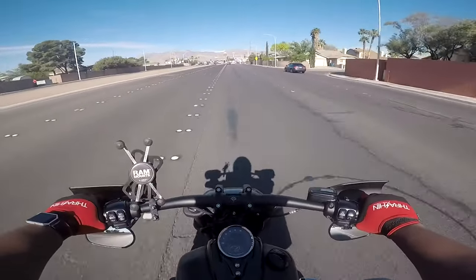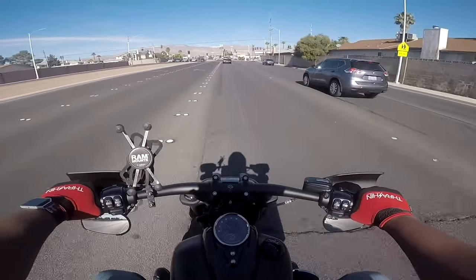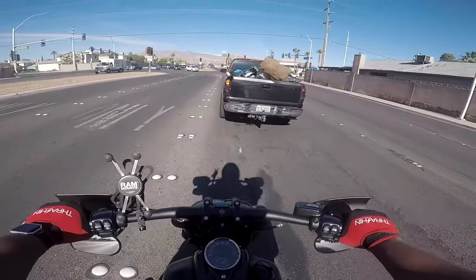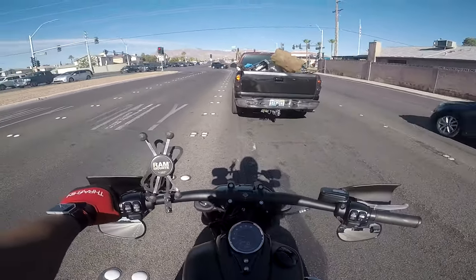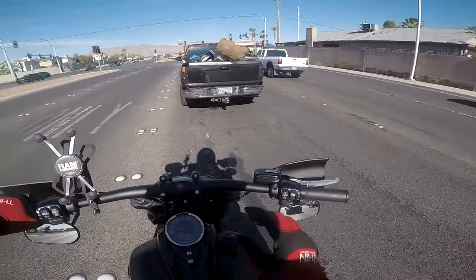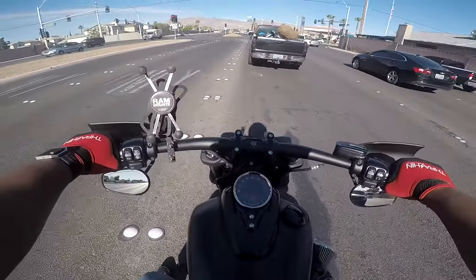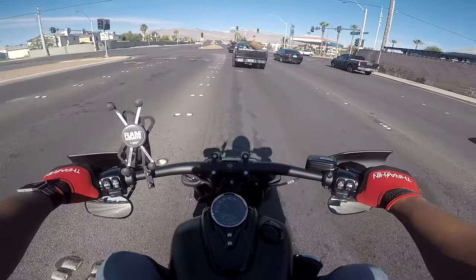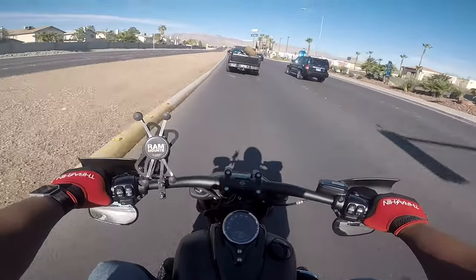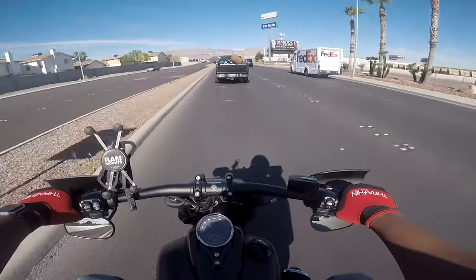And then the hand guards — they're awesome, especially out here in the desert. You've got a lot of rocks and stuff, so they really protect my hands from rocks and debris flying off of people's trucks or whatever, little stuff, grass, things like that. These are Memphis Shades. I do have them with the cutout because if you don't get them with the cutout, you have to relocate your turn signals, which is not something everyone wants to do. So get the cutout version if you can find it.